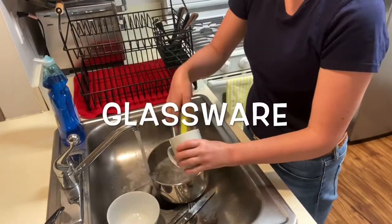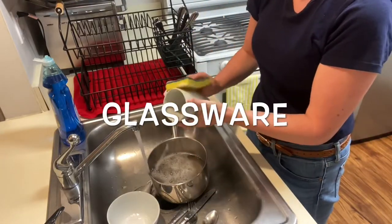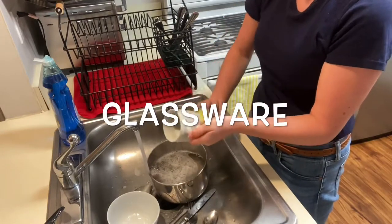The first step in washing dishes is to make sure to scrape any leftover food in the garbage. Dishes also might need a pre-soak, which is filling the dish with hot water and a little bit of soap.